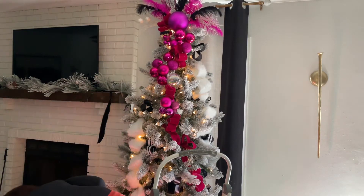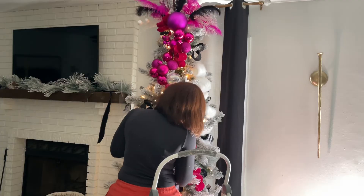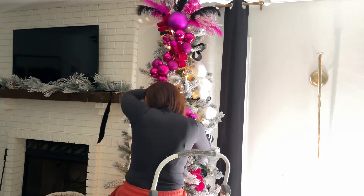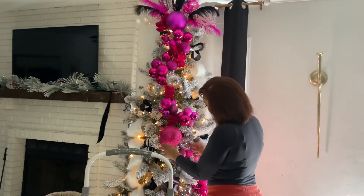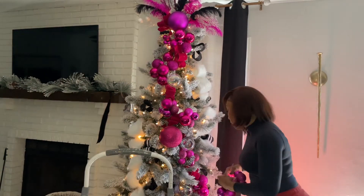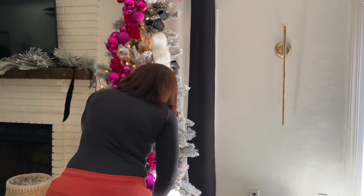To be honest I wasn't really feeling the color of the pink ribbon, so I'm glad that the fuchsia ornaments covered up the majority of it. Because I needed more fuchsia ornaments, I ended up taking out the fuchsia ribbon I put on the side of the tree and just kept one fuchsia river. Honestly, all of those ornaments still weren't enough, so hopefully I can build up my collection next year.